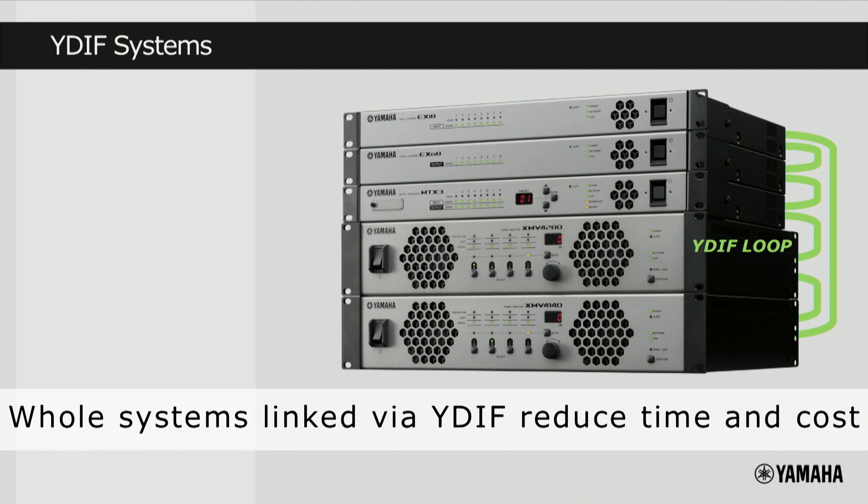The YDIF interface on the rear panel of the MTX Series is Yamaha's proprietary network that loops up to 16 channels to and from devices using CAT5e cable up to a distance of 30 meters. The most common application of YDIF is to link MTX processors with amplifiers in the audio system, or to route audio from input or output expanders. Providing no unit is more than 30 meters away, whole systems can be linked via YDIF — including inputs, processing, outputs and amplifiers — which is a big cost saving in cable and installation hours.